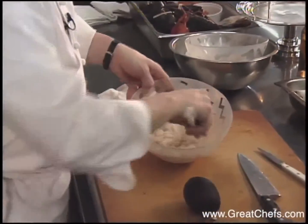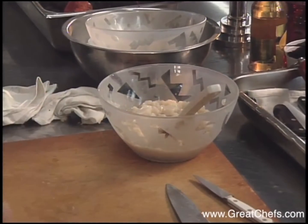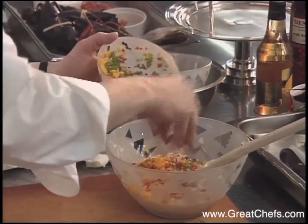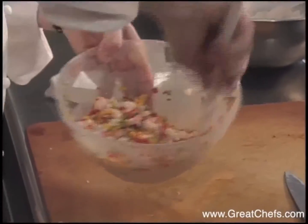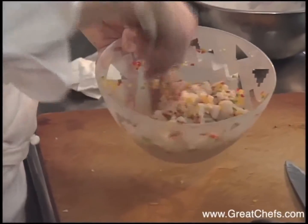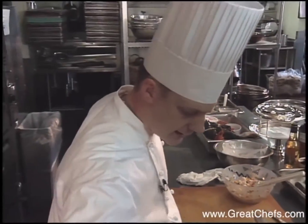What's going to happen is you're going to see that the scallops start to turn white, just as they would when they start to cook. The peppers, which are a fine dice, are added. This is a Spanish dish by origin, and we want to have fresher flavors. But when this dish originated, it was for preservation using the acid.